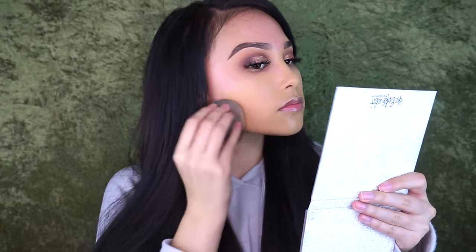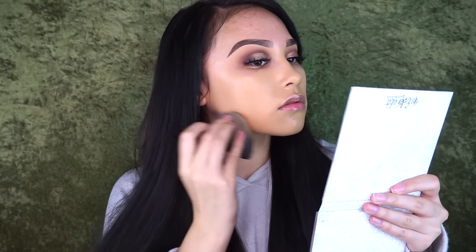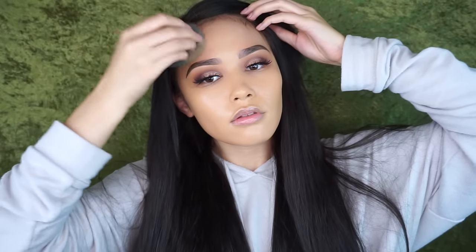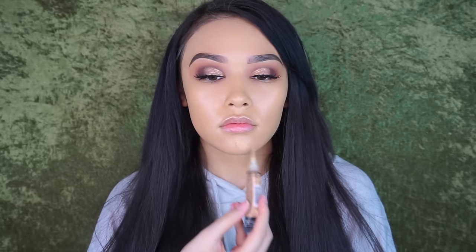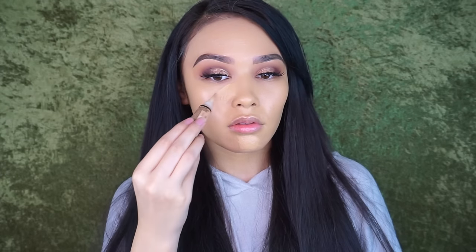For foundation, I'm mixing the Lonnie Conceal and Perfect 2-in-1 Foundation and Concealer in the shade Light Beige with the Laura Geller Cover Lock Cream Foundation in the shade Sand. The reason I mixed them is because the Laura Geller one is a little too dark for me, but I'm in love with that foundation — it's super full coverage and I definitely recommend you try it. For concealer, I used the LA Girl Pro Concealer in the shade Pure Beige.